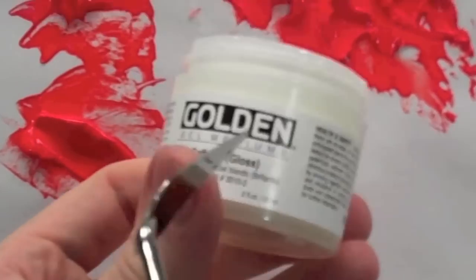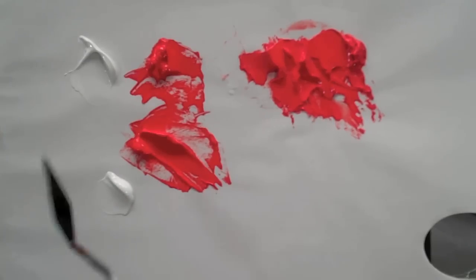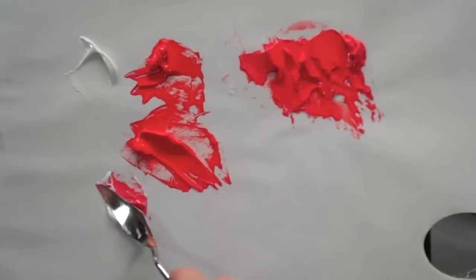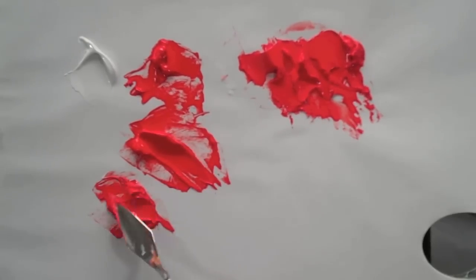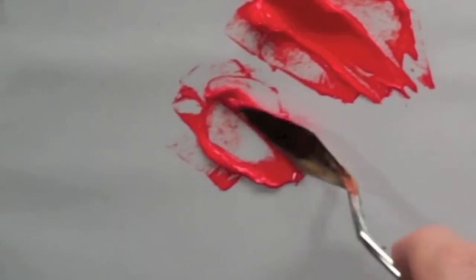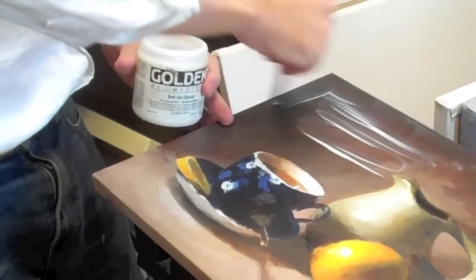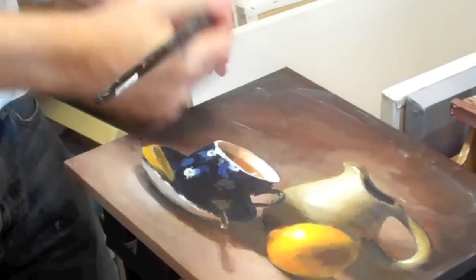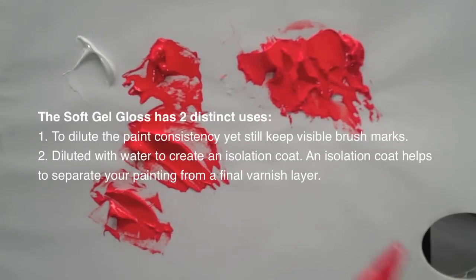This is a soft gel with a gloss finish. It's a gel I'll often use because when I'm working with acrylics for the first blocking-in layer, I often like a thinner consistency than when it comes out of the tube, so I can mix a bit of the soft gel into it and start the painting from there. It's also very handy because I use it as an isolation coat — when the painting is finished and you want to create a barrier layer before you put the varnish on top. The soft gel gloss diluted with water creates this isolation coat that you can paint on top of your paintings, so it kind of does two things for one.